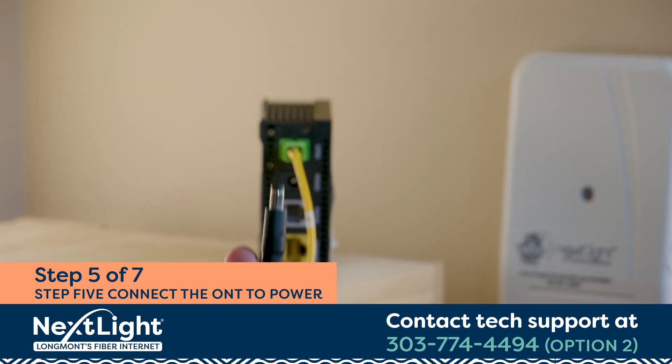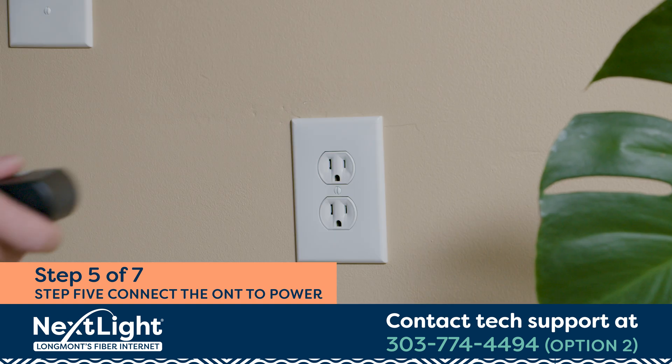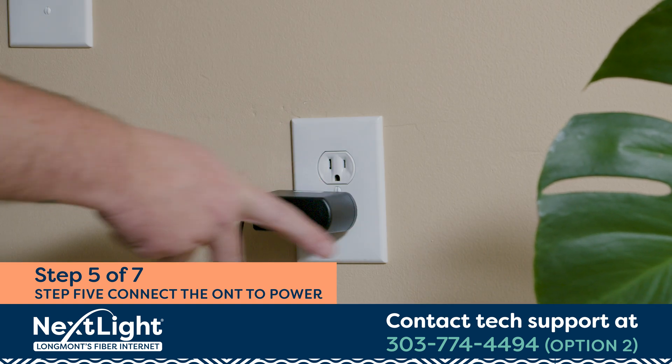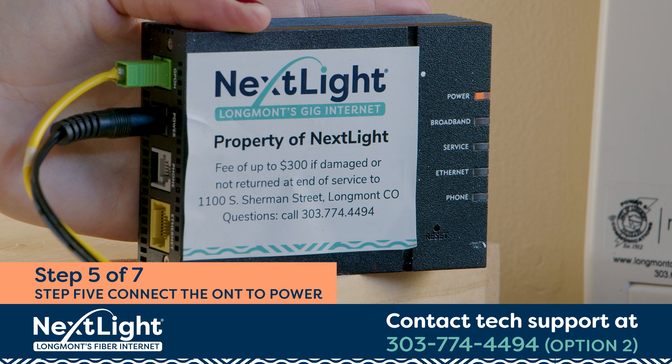Step 5. Plug one end of the provided power cord into the ONT and the other into an electrical outlet or power strip. You should see the ONT light up green.